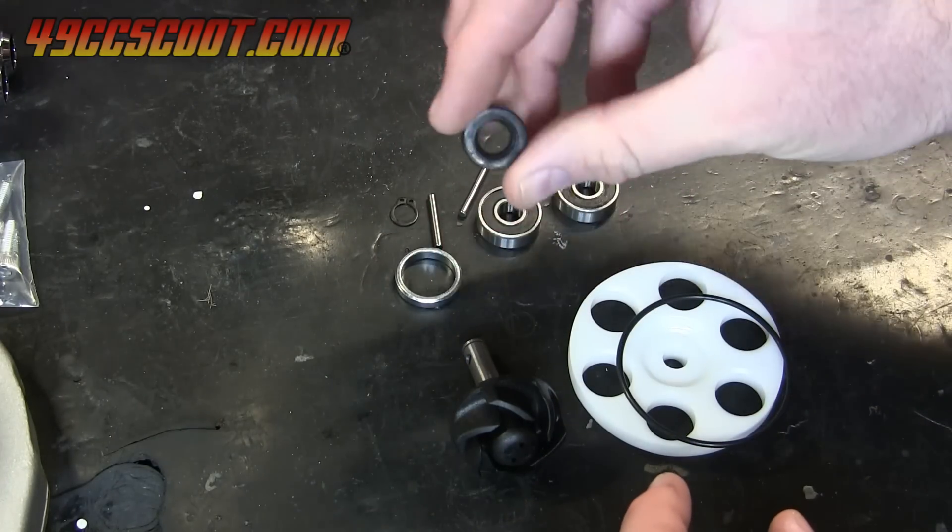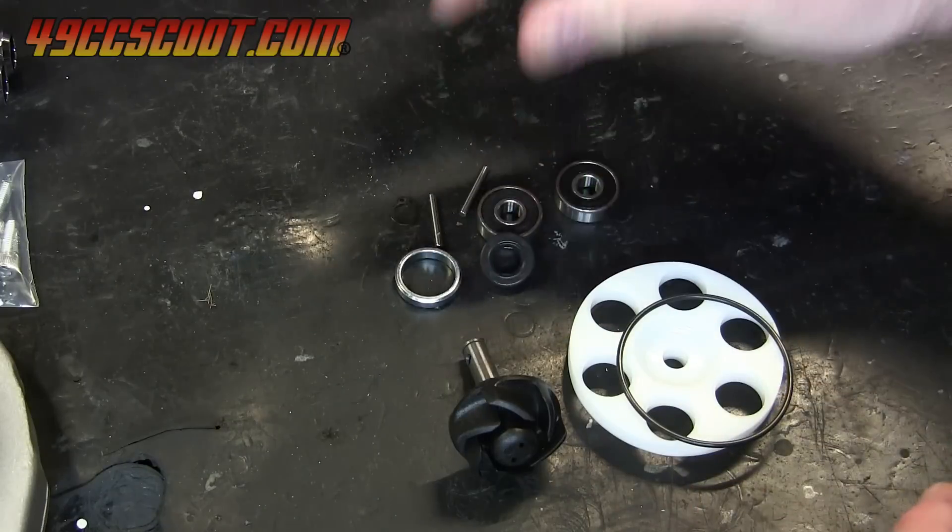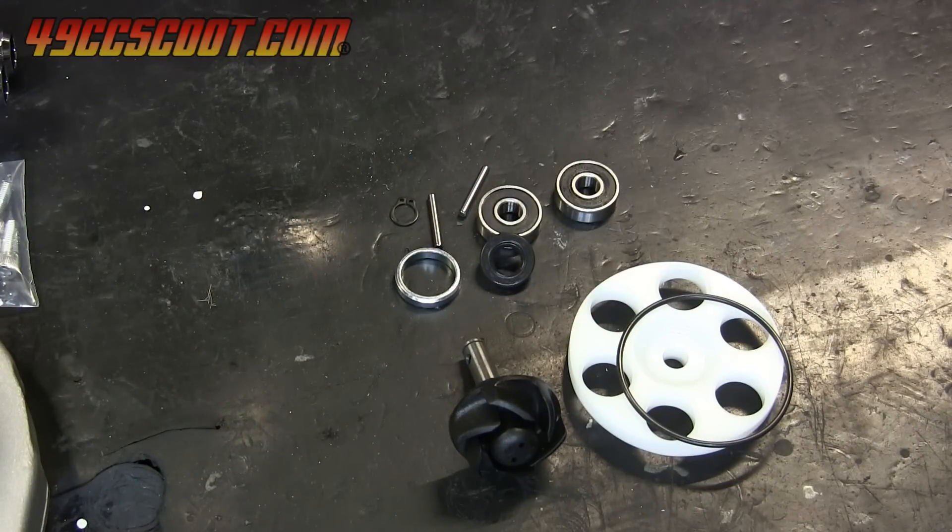Before assembling all of that, let's look at taking apart the old pump, because I suspect that most people watching will be doing a rebuild and need to know how to disassemble their current pump.